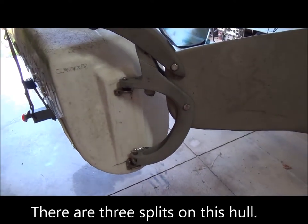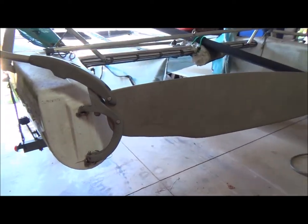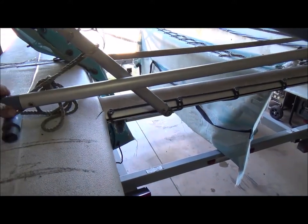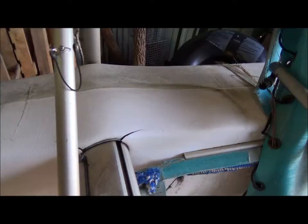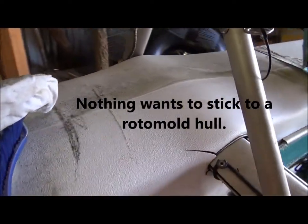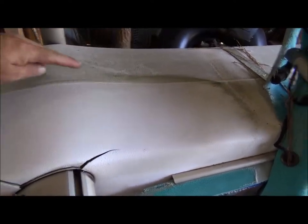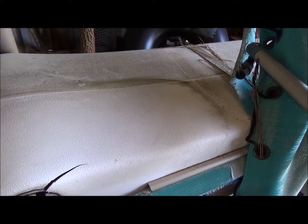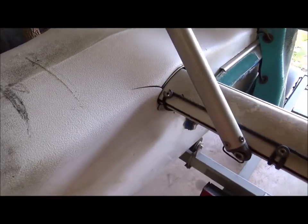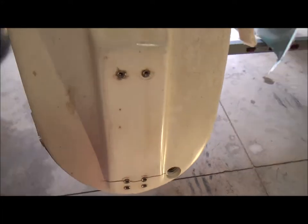I've wrestled the catamaran into the barn. Now it's time to take the rudder assembly off and remove some of the hardware so I'm not having to work around it. With the help of brush all-purpose cleaner and acetone, I was able to clean up and prep this area really well. You can see the difference between the years of grime buildup over here compared to this — it looks like a new hull, with the exception of the splits. I got all the hardware off at this end.